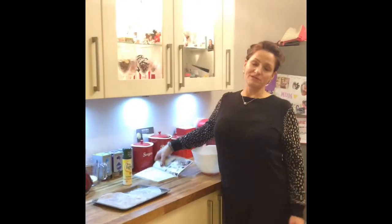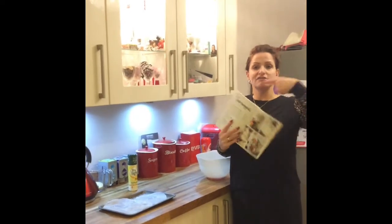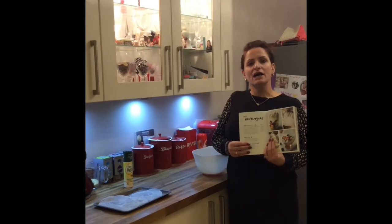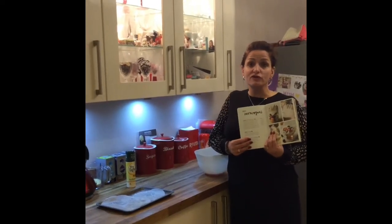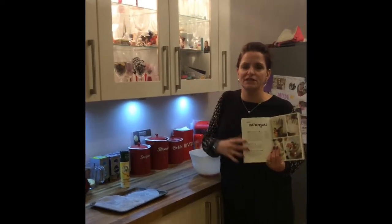Hello, today I'm going to be showing you how to make sweet meringues, which are a zero-point dessert. This is brilliant because if you have these with fruit and maybe a teaspoon of honey, you can have a one-point dessert which is absolutely delicious.